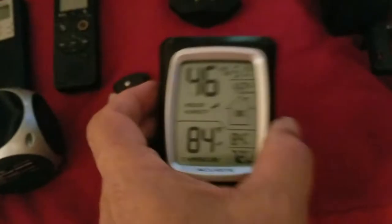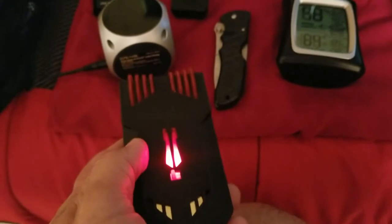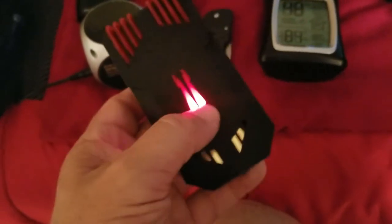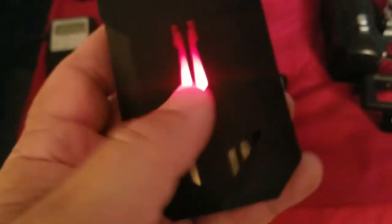This is my EMF. This device picks up electromagnetic fields. This is really handy to have. As you can see, watch — pick the speaker up — that's what it looks like if there's a presence there or something. Pretty cool to have. You can get this at Ghostop.com. Really nice device.